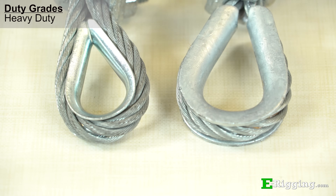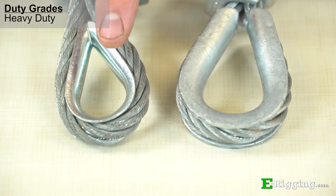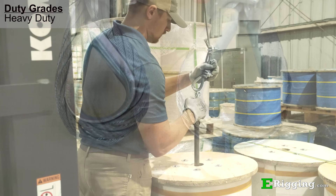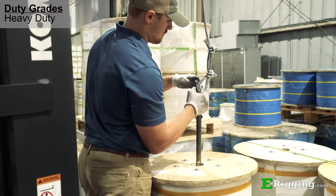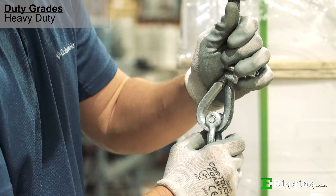Because heavy duty thimbles have extended protective material around their edges and a tendency to resist deformation in uncontrolled applications, they are commonly used in applications that will experience dynamic loading or loads near or at the working load limit.